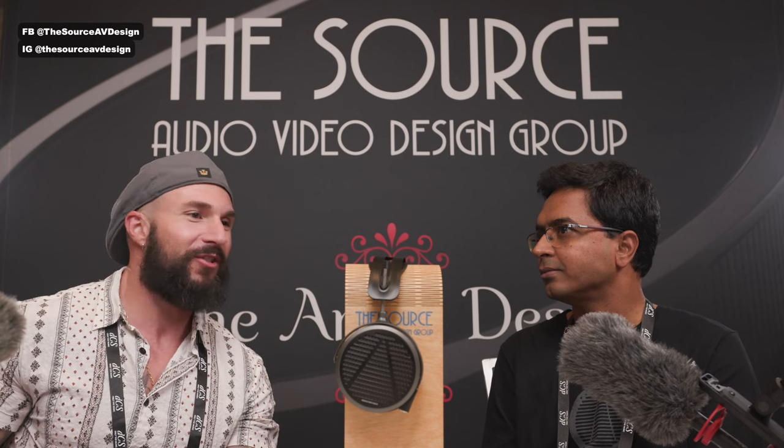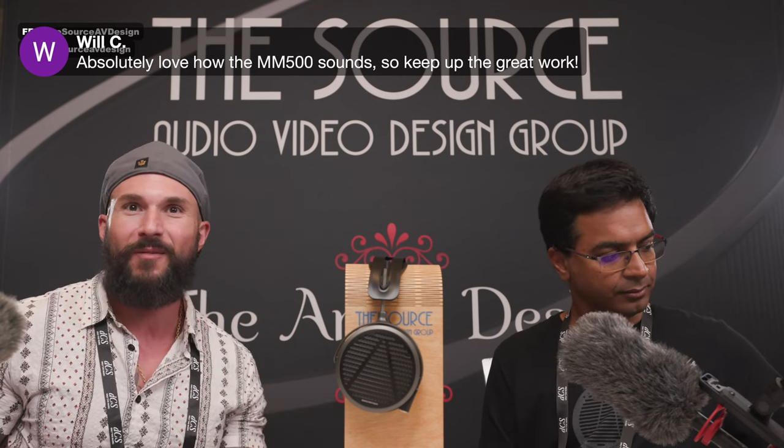Wrapping up, Will C from the chat complimented the MM500 sound — even though he poked fun at the clamp — and said keep up the great work. The host thanks Sankar for joining, notes he has a meeting coming up, and invites him back tomorrow if he has time. He encourages viewers to check out the MM500 if they haven't already, and thanks everyone for their great questions. The event will continue all weekend with more live streaming.